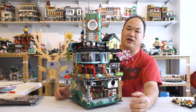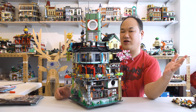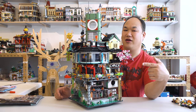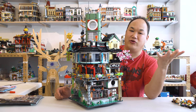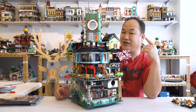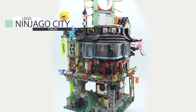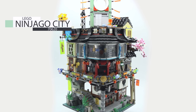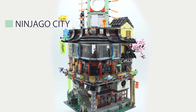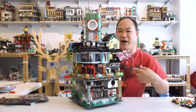I know I promised way back five or six months ago when I first started this channel that I would review this set for that one subscriber who asked for it. I'm so sorry I took this long. I had no idea time was flying so fast, but now is the time. So here it is: Lego's Ninjago City. Set 70620, 4867 pieces.